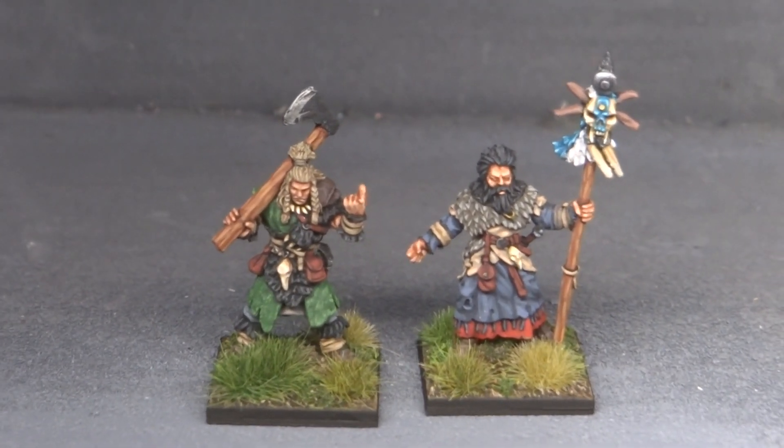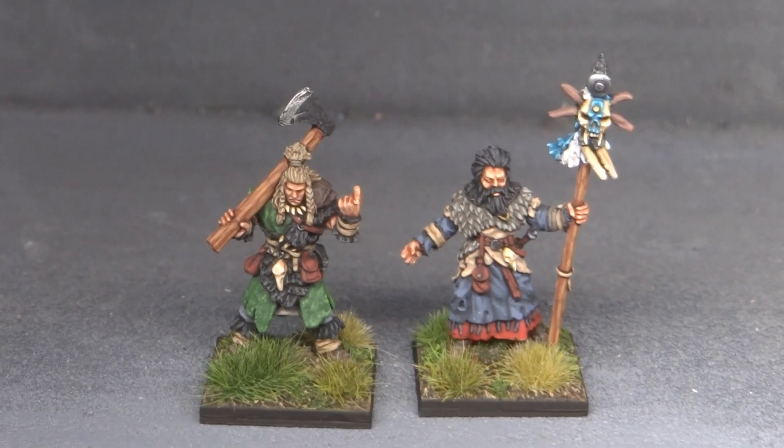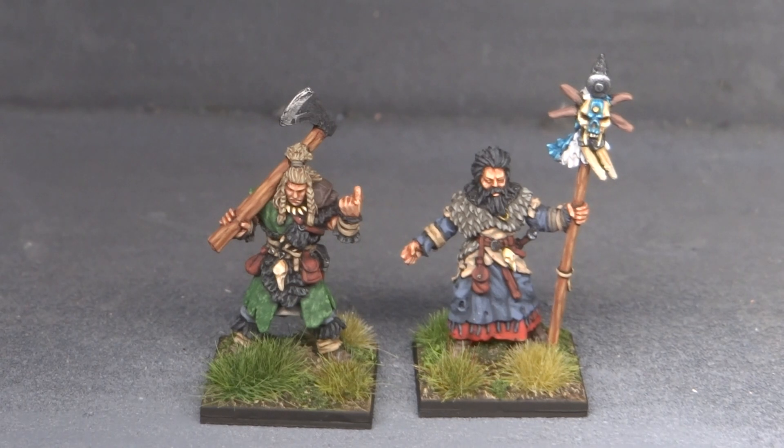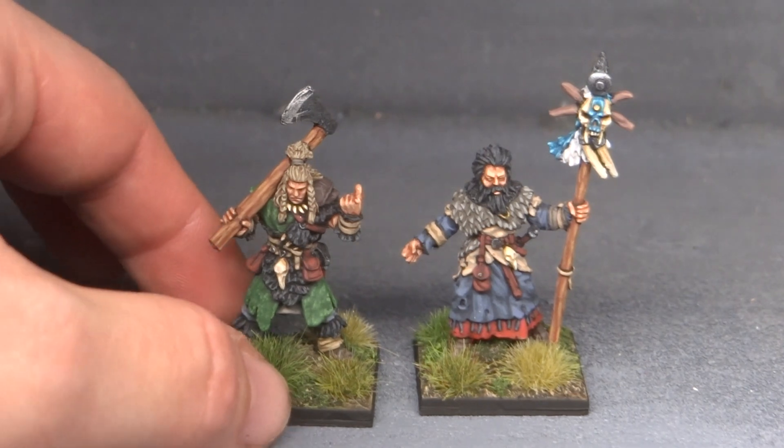I put them in my little homemade photo box, which used to just be a spray booth, because I thought then I wouldn't have to constantly hold my hand behind it — I really kind of hate that.